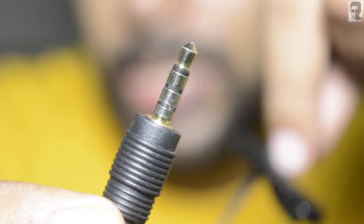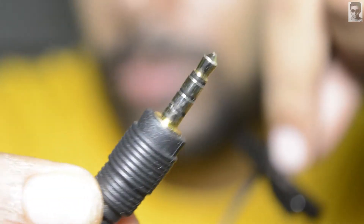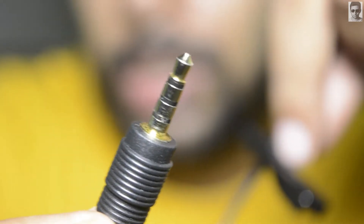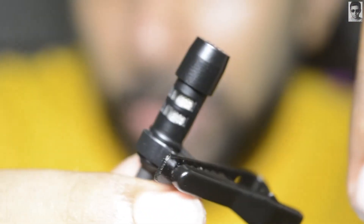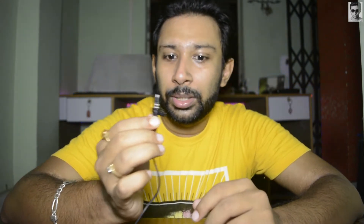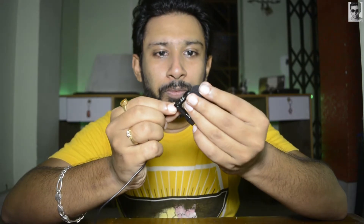The website says that it can directly connect with your mobile phone or other devices. So now it's time for the test. This video I am recording with my DSLR using the internal microphone of the DSLR. Now I'm gonna use this lavalier microphone.